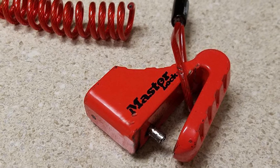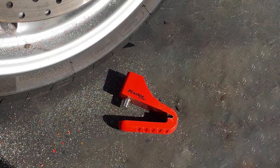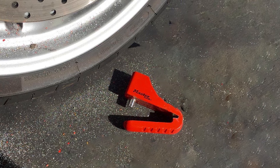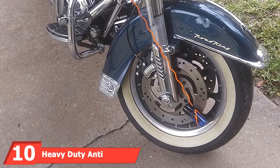We found the overall quality of this lock to be top-notch. Thieves will think twice before messing with your motorcycle when this disc lock is attached.